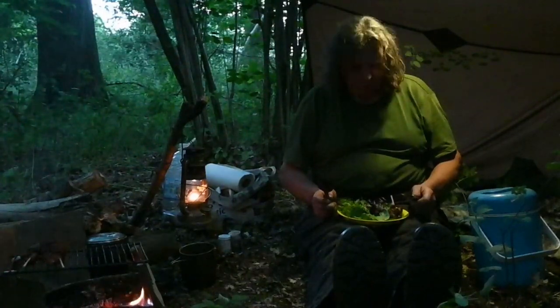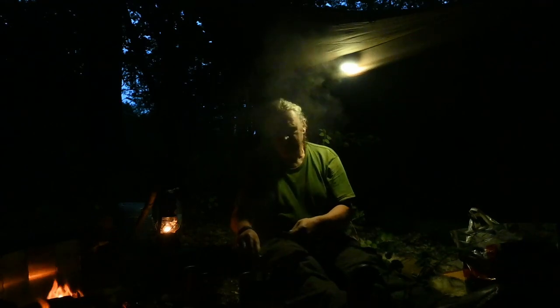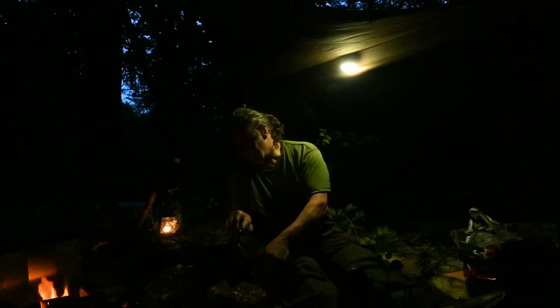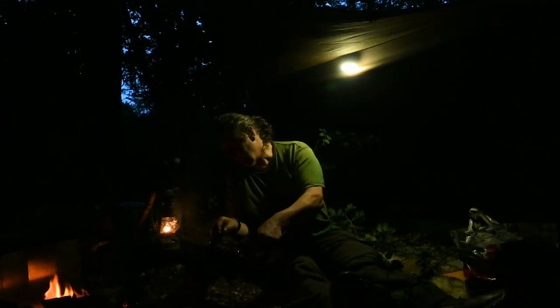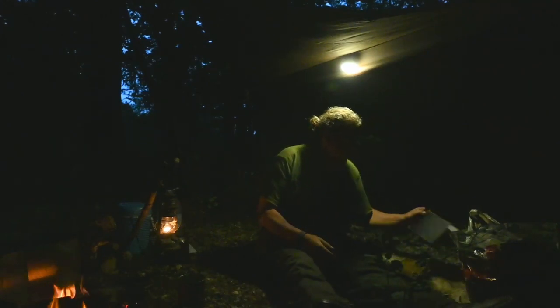Oh yeah, that's all right — cocoa and off to bed. I know cocoa's got sugar in it but what are you going to do — I do like my cocoa in the woods. Got to get a few little treats. I'm going to keep doing some research and take a few notes, and we'll see you in the morning.